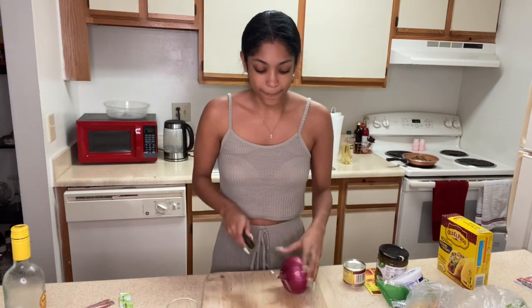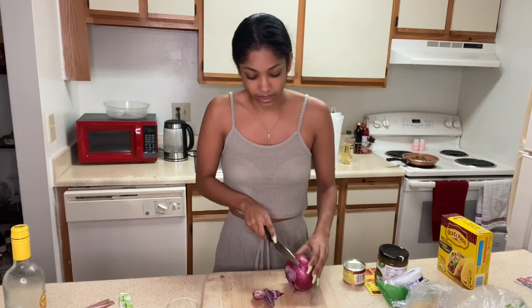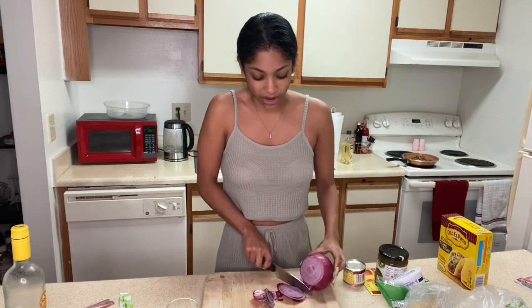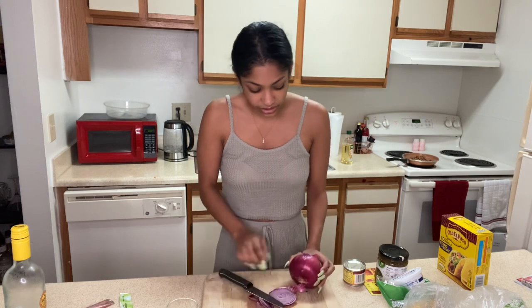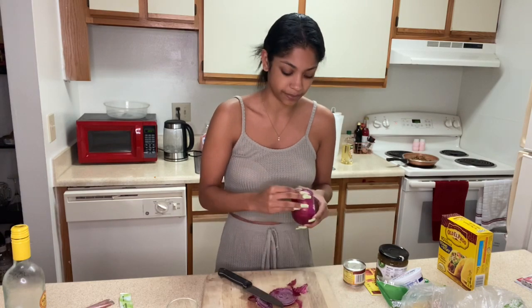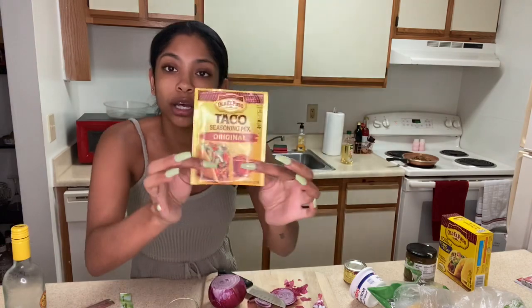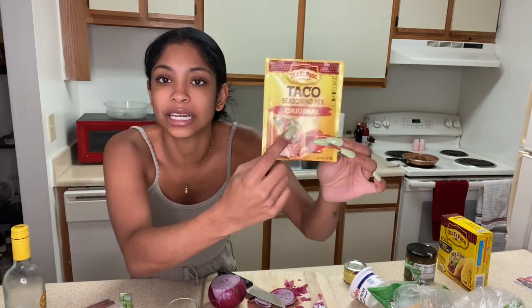I fill my tacos up a lot. I like to get as many different flavors and different colors in there as I can. First I'm gonna start with my onion. I have never cut an onion properly in my life — I don't know how to skin it, whatever it's called. Now for seasoning — you're probably gonna look at me and be like 'that's not seasoning,' but it is to me. It's taco seasoning mix. I went with original. It adds so much flavor.